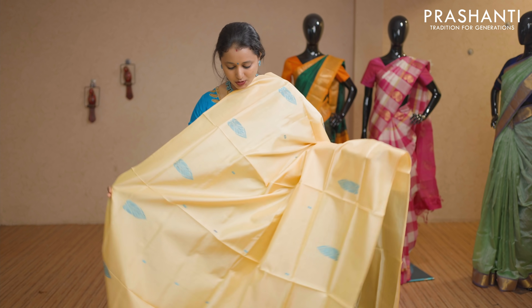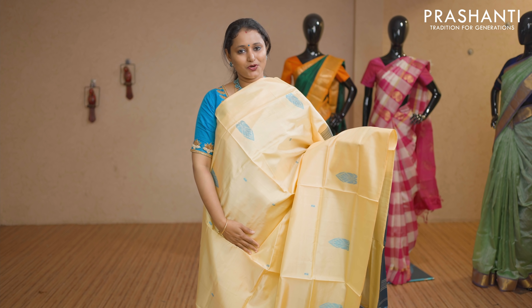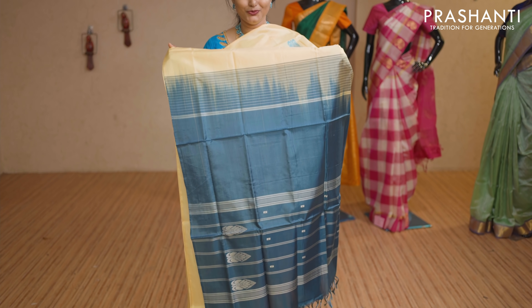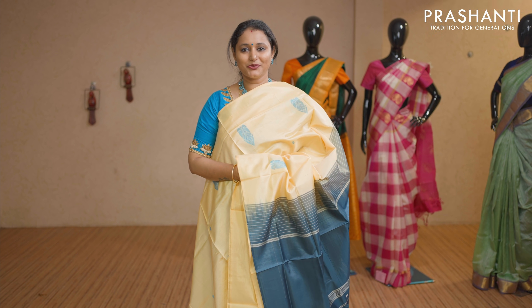Pale yellow and peacock blue — beautiful colour with thread buttas. Borderless style with a contrast pallu in peacock blue. No blouse for this saree. Priced at Rs 1,650.